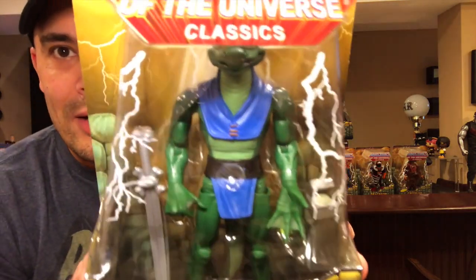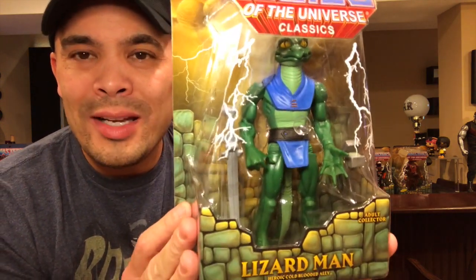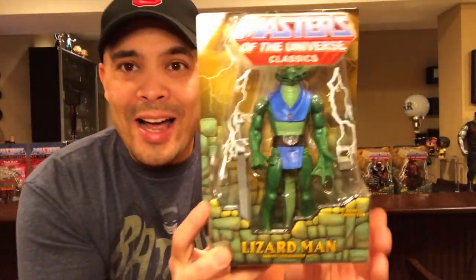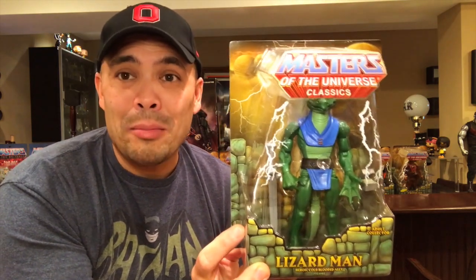This other one here — they actually never ever made a figure for it, but he did appear on the cartoon. He was in three episodes, a heroic warrior who defended Castle Grayskull. His name is Lizardman. He was in a few episodes of the cartoon but never got an action figure in the 80s, and there he is. Since I never owned him as a kid, it's really cool to have him now.